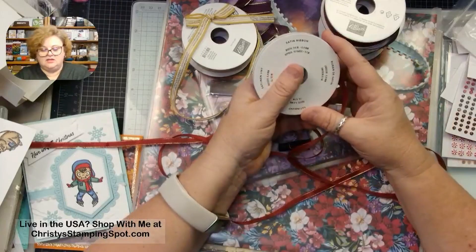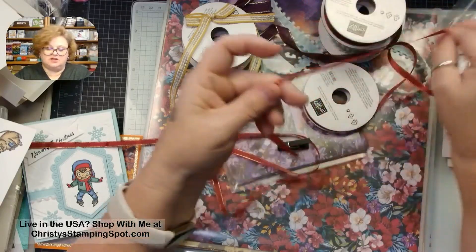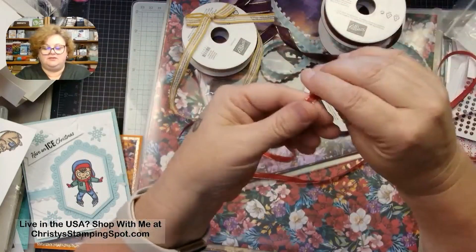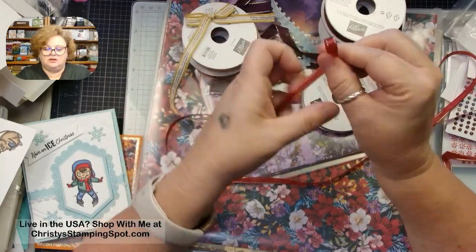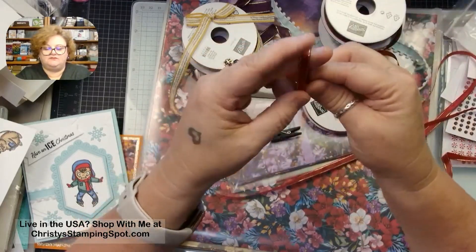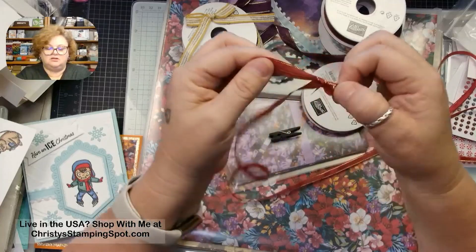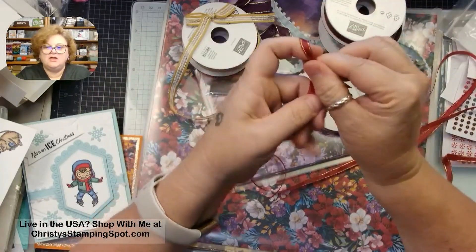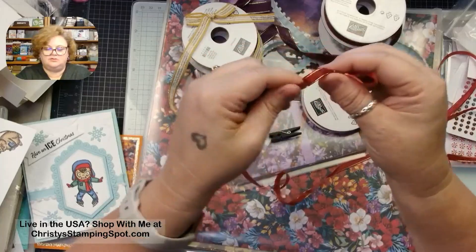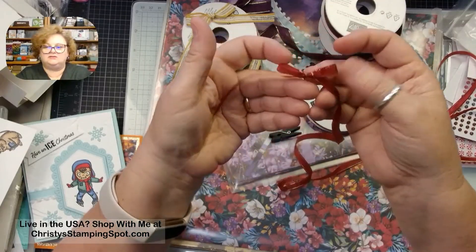The last ribbon is the Cherry Cobbler and Gold Satin Ribbon — it actually looks almost copper to me. It's a thinner ribbon, so because of its narrower width it'll make really great bows. It would also be lovely for hanging handmade ornaments. Cherry cobbler is just a fabulous color. Hopefully our Cherry Cobbler card stock will be back in stock soon — it's been out for a little bit.